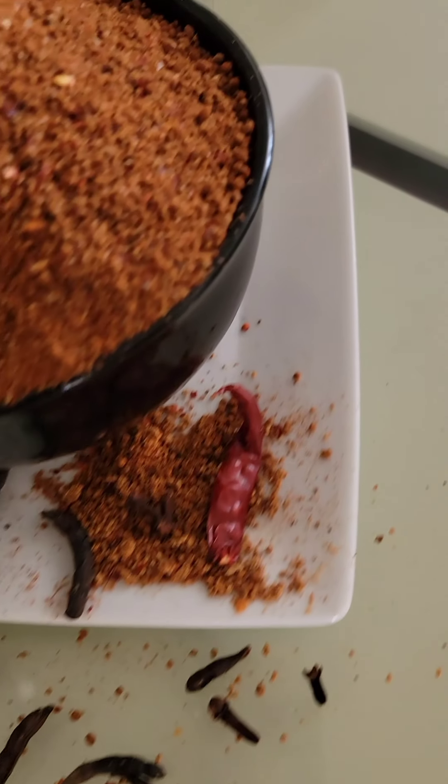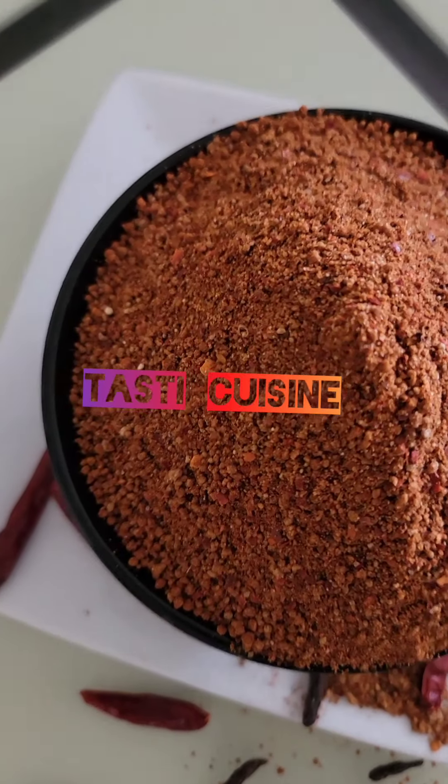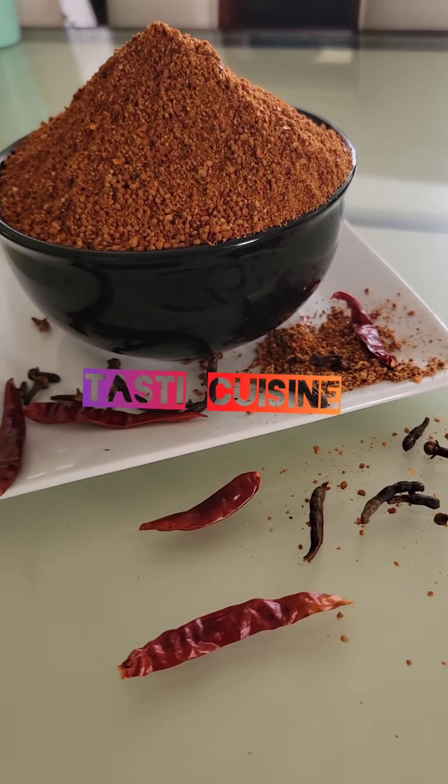I am so excited to do this recipe. This recipe was inspired by my good friend Rabi Mohamed from the northern part of Ghana and also the northern part of Nigeria. She is from both countries.